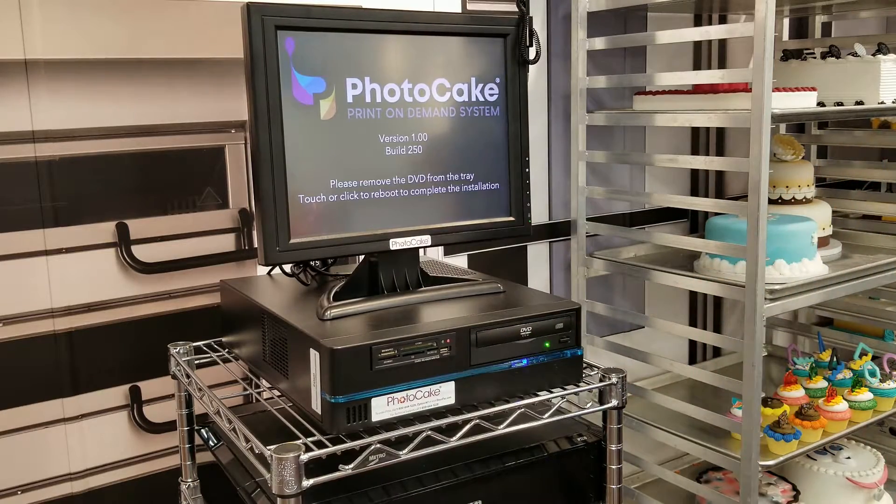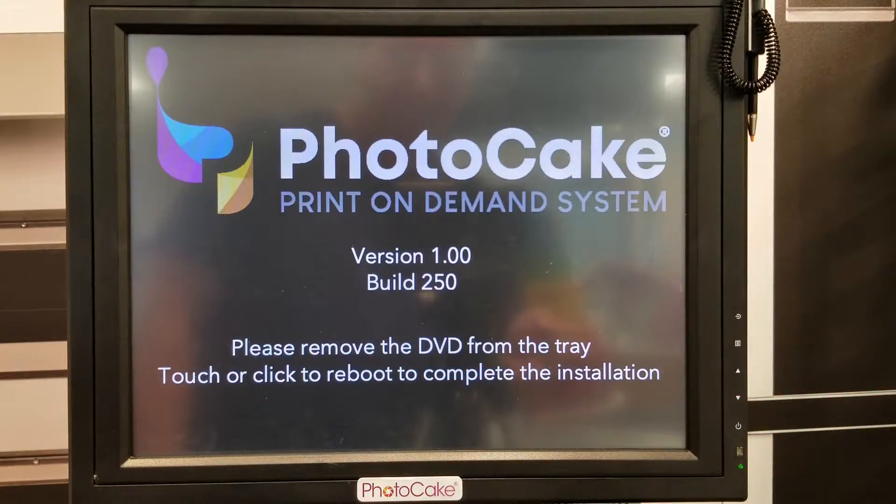Press the clock button, then touch the screen to continue.